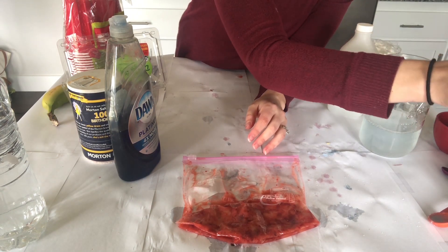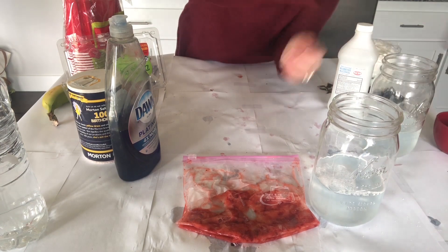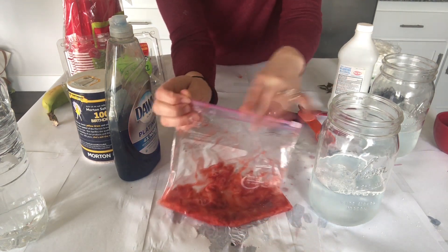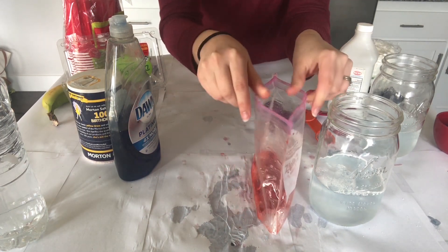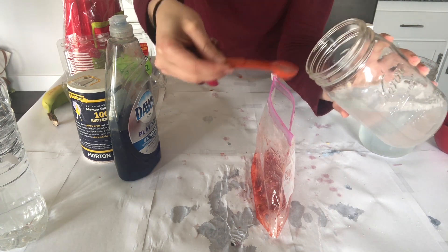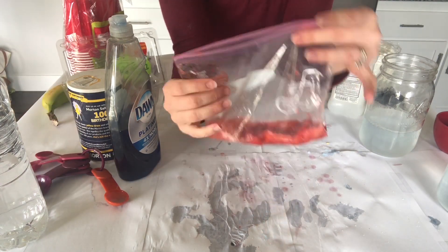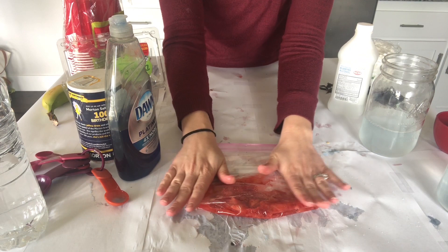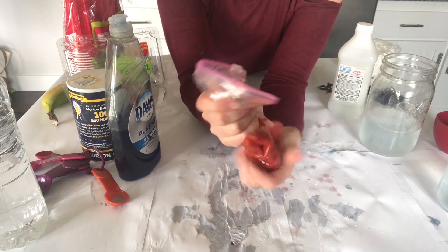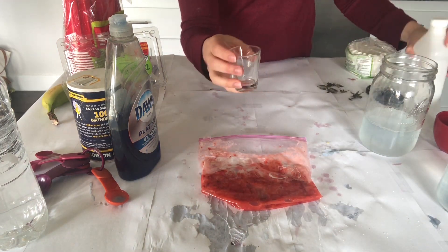Now we have to break open the plant cells, so we're going to use our already prepared extraction fluid. Our extraction fluid will go into our fruity goop. You will need two teaspoons of extraction fluid per fruit. Carefully open up your bag and, using your measuring tools, add two teaspoons of extraction fluid. After adding your extraction fluid, remove all the air once again from the bag and reseal it. Then squish for one minute. We want to mix that fruit juice with our extraction fluid — by doing this, the extraction fluid will open up and break open those plant cells.